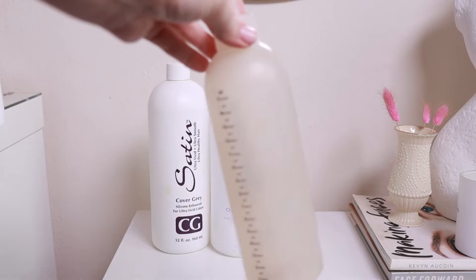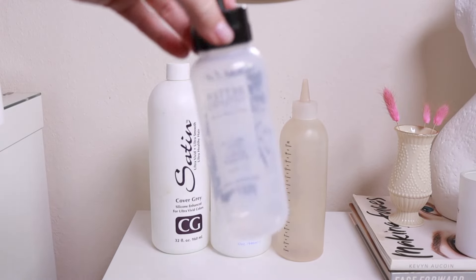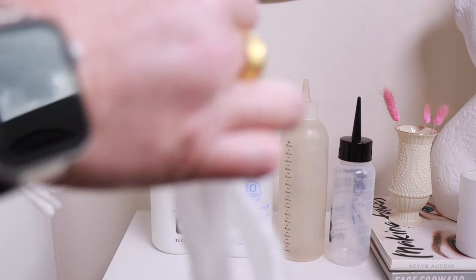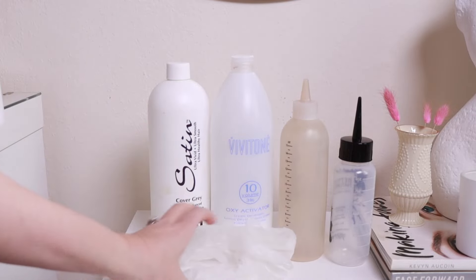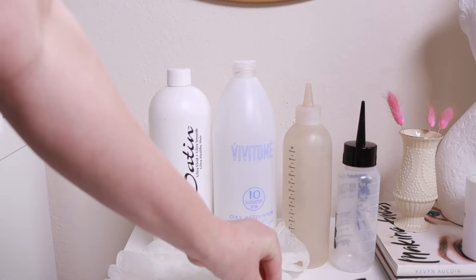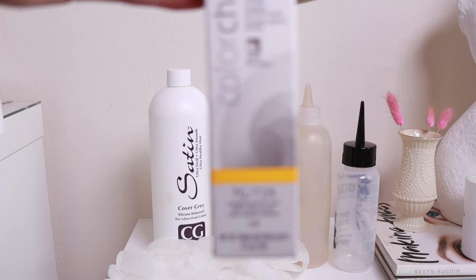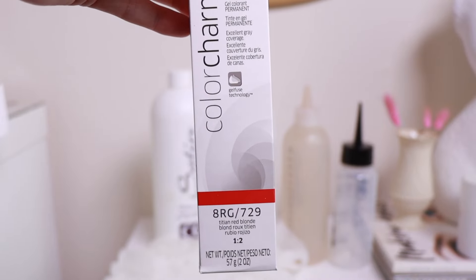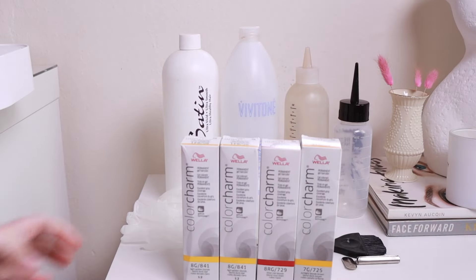I have two empty mixing bottles ready to go — one for my roots formula and one for the rest of my hair. I have two pairs of disposable gloves, a color brush with a pintail edge, and a hair color tube key. This is 7G, and I also have one tube of 8RG and two tubes of 8G.